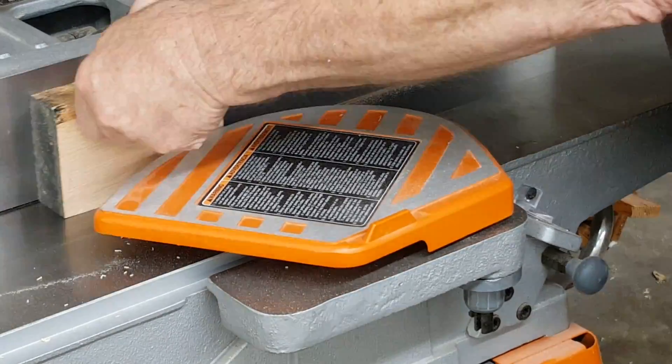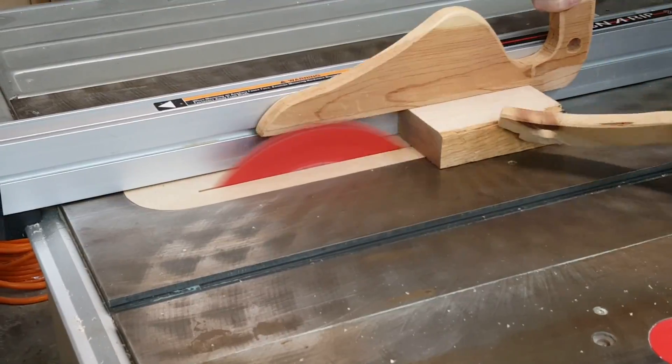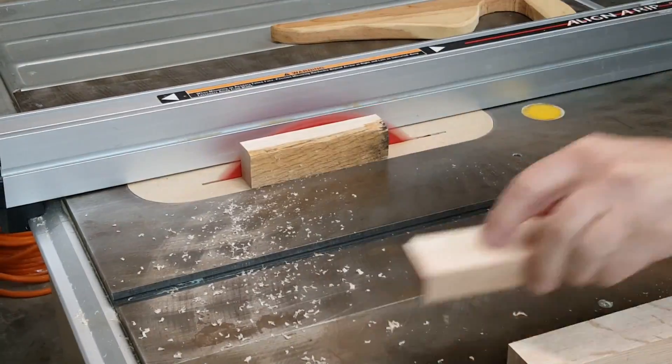Most of the pieces are plywood, but the upper and lower guides, which slide on the resin strips, are the same red oak as the rail.